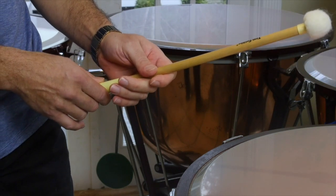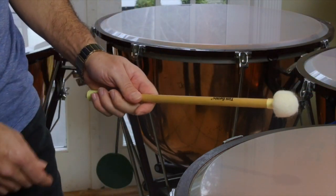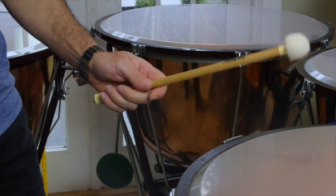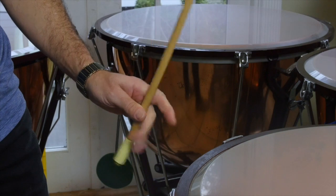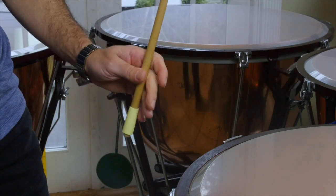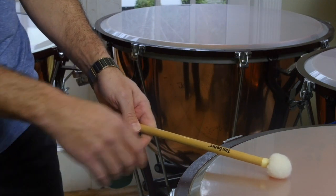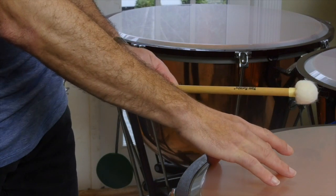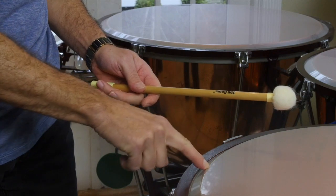The sticks that I make are weighted in such a way that the balance works for the player. So we open our hand, we allow the stick to pivot in this way. And then when you're actually hitting the drum, you want to hit the drum about two or three inches from the rim, from the very edge, right here.